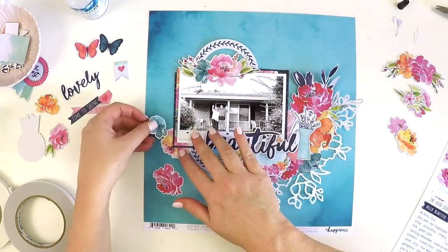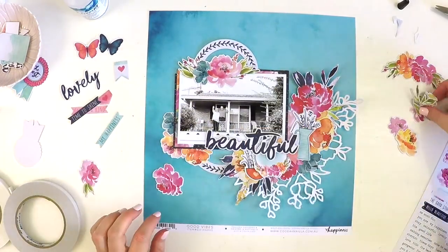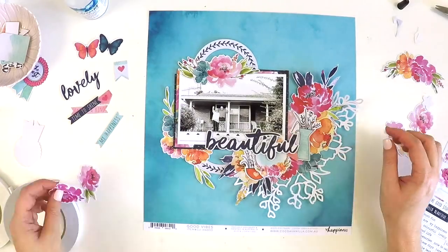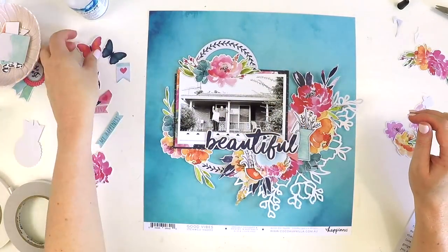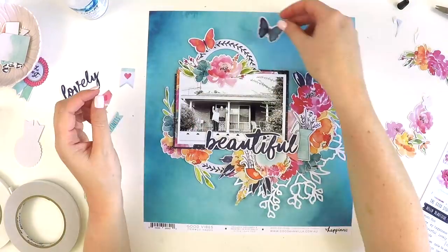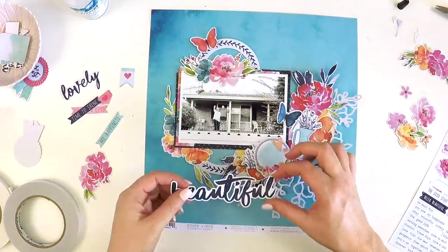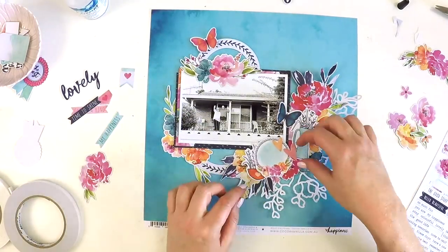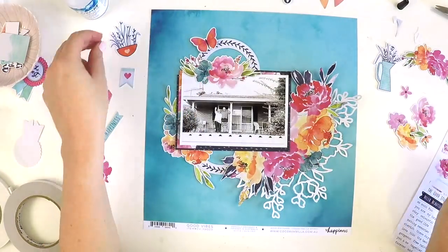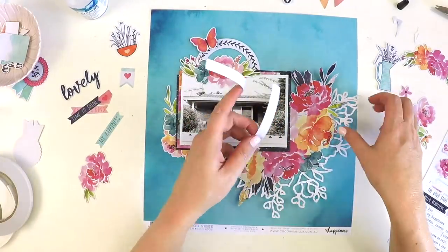In my mind I was thinking — Lauren, you never use your frames from die cut packs. So I was mindful to use my frames. There was a circle frame, like a beautiful wreath with a little leaf pattern going around it. I thought I'm going to use that, so I just cut it in half. It's just a way of drawing your eye to your photo and having a consistency and sectioning there.